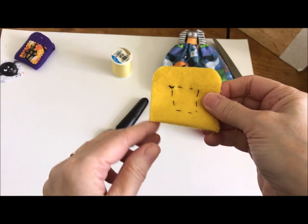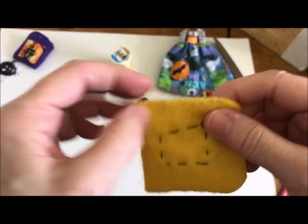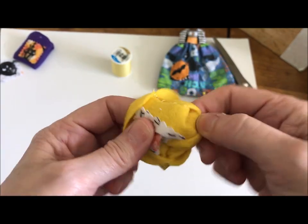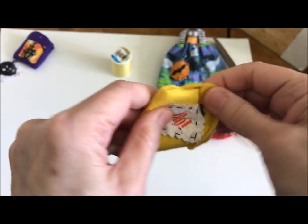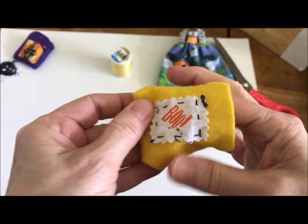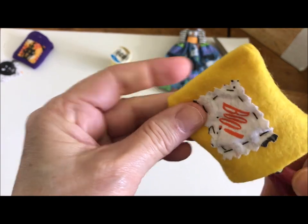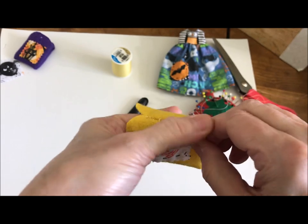I've stitched up both sides using yellow thread with a super tight whip stitch — you could also do this on the sewing machine. Now you're going to turn it right-side out, so be careful because you don't want to rip what you just did. Flip it like that. If you want it more pointy at the corners you can use some pliers or a chopstick, but be really careful not to poke a hole through the fabric.